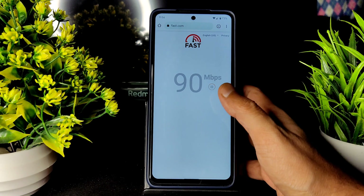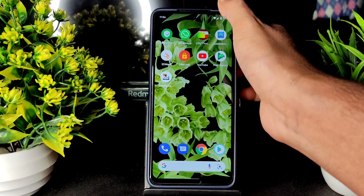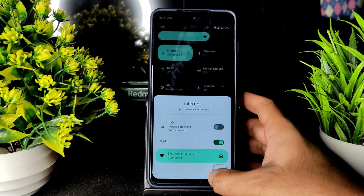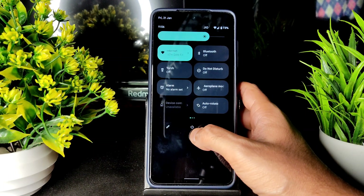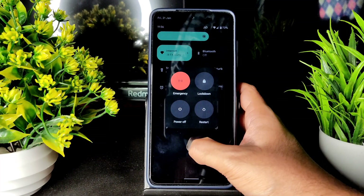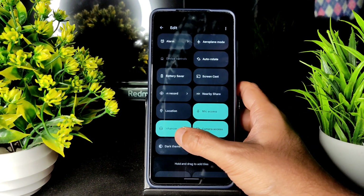For the speed test, I have a 100 Mbps plan Jio GigaFiber connection — it's pulling up to 90–95 Mbps, which is not bad. Even with mobile data I checked and there is no problem with mobile internet either — it depends upon your network location. Here are the power button options: power off, restart, lockdown, and emergency.